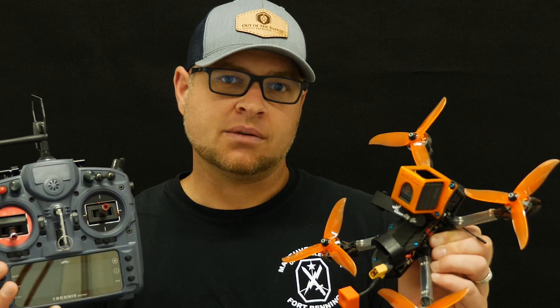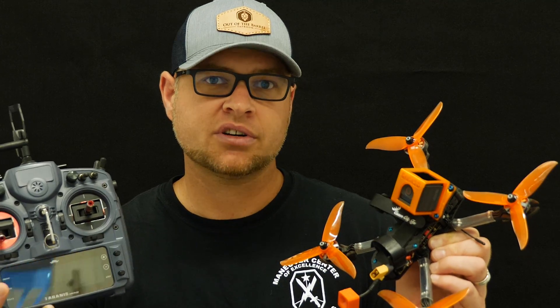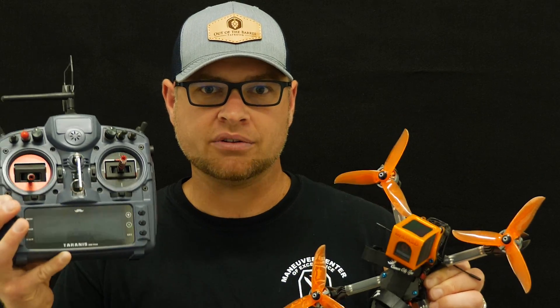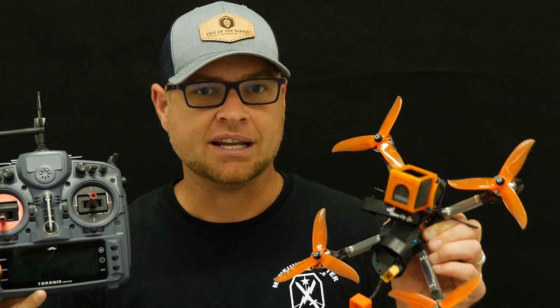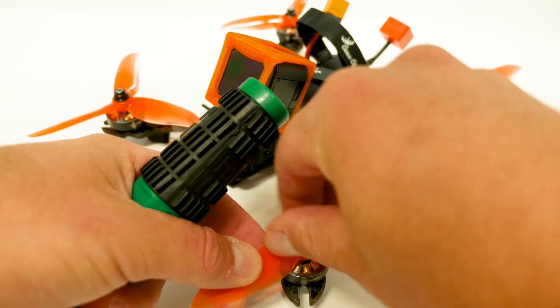This makes a couple of assumptions: that you already have the Crossfire transmitter set up on your Taranis, and that you have at least one model using that already. With that out of the way, let's get this quad bound without having to set everything up again from scratch. This is very simple — I think you'll be amazed how quickly we can get this done.